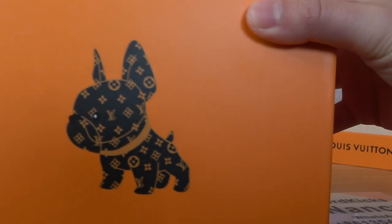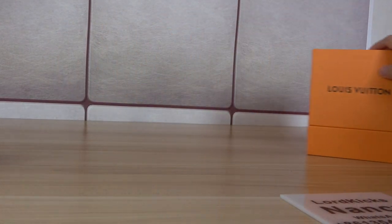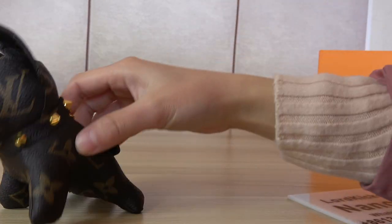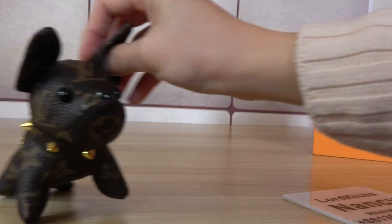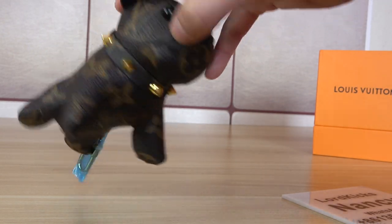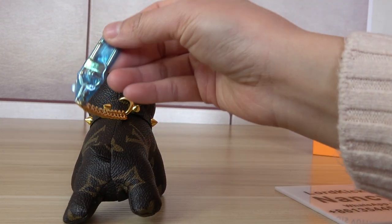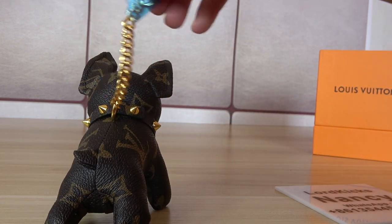A closer look at the box of this key holder — very nice box. Now let's check the keychain. It is made of real leather, real cowhide leather. Very cute dog with black eyes and nose. This is the stud on the neck, and this is the trim — very good material, metal.